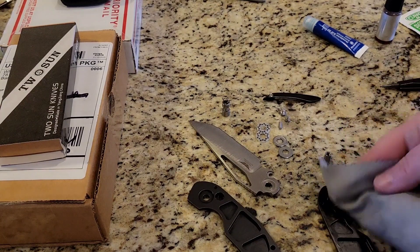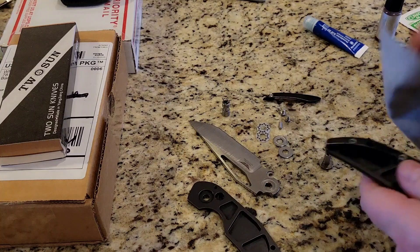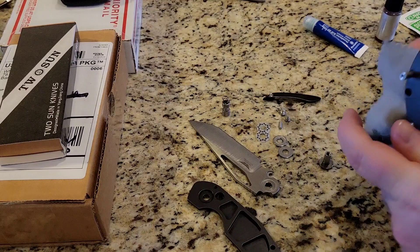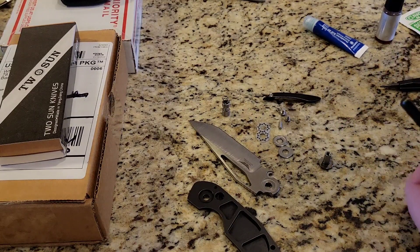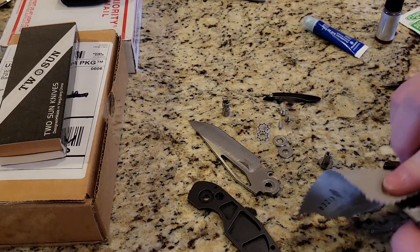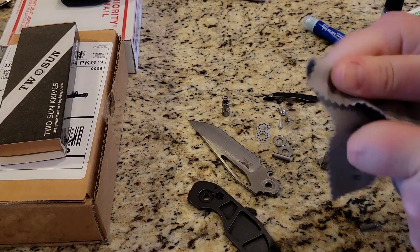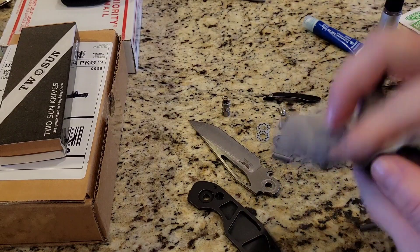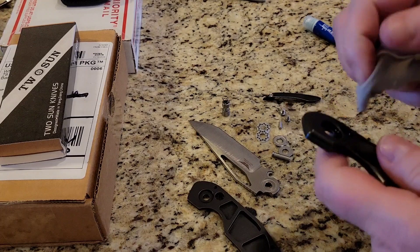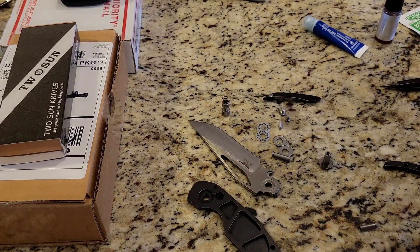I know some of you may not be interested in the disassembly, but I really appreciate if you stick around because I am going to show my newest anodization project that I have completed. So stick around and I will show it to you. Well, regardless, I'm still going to show it to you.